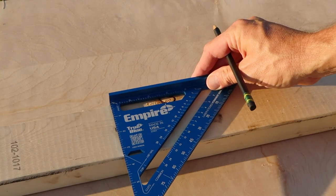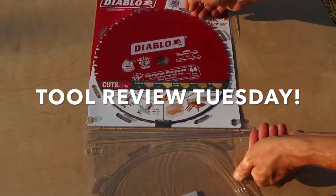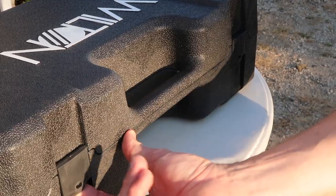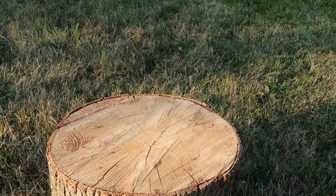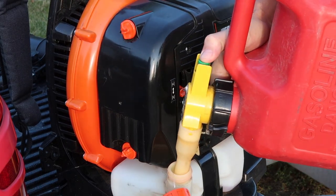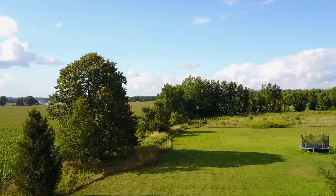It's Tour Review Tuesday — roll the intro. Welcome back, friends. I'm glad to be back with another Tour Review Tuesday video.